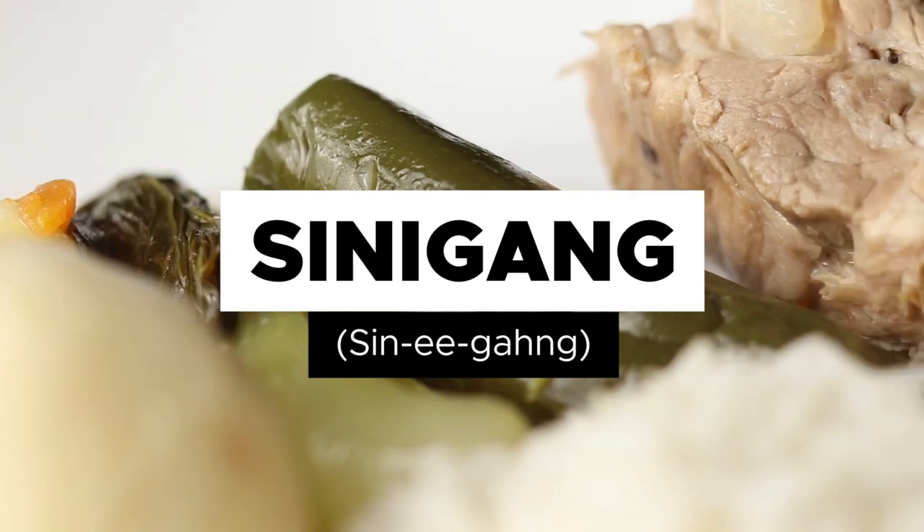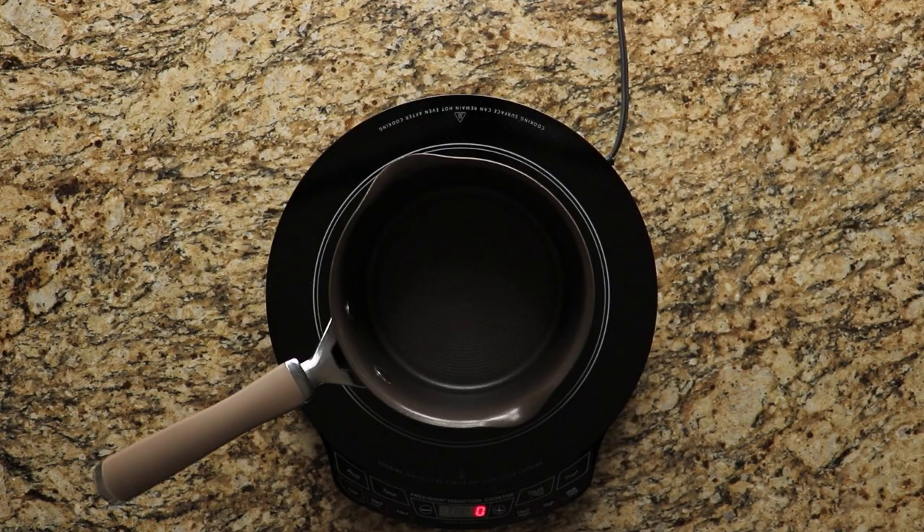Hey guys, today Ray and I are going to show you how we cook sinigang. Sinigang is a sour, tamarind-based soup dish.